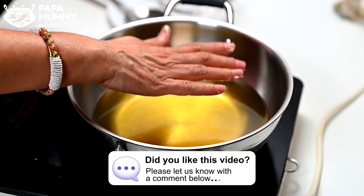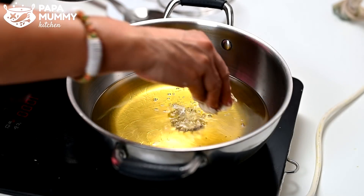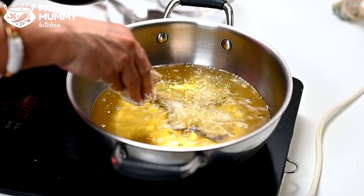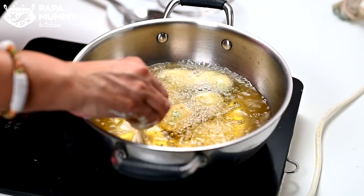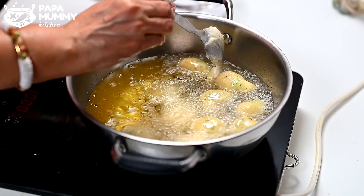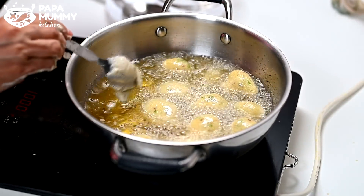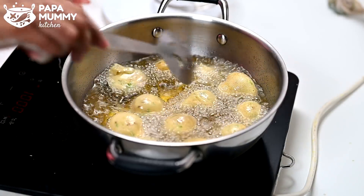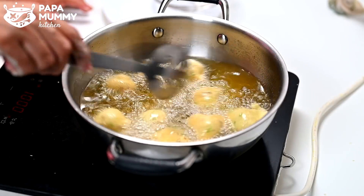We have to warm it up. We add a little oil. When you add it in, we can make it easily. We will be ready to make it. We will put it in and make it with a little bit of oil. We will make it a golden color.